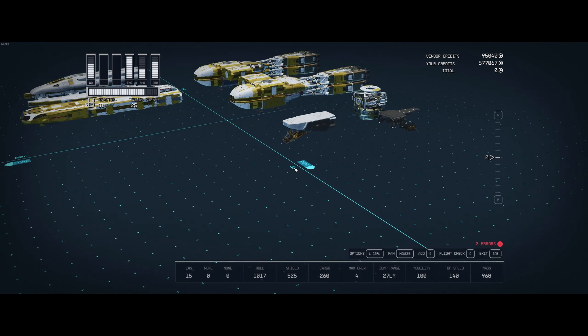Hello guys, in this video I'll be showing you guys a step-by-step guide on how to build the Y-Wing from Star Wars.